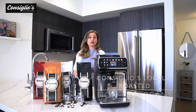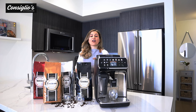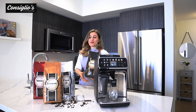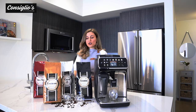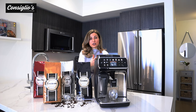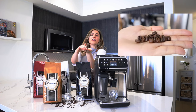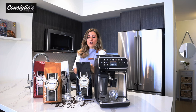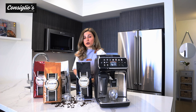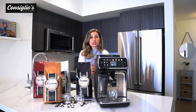Part of taking care of your fully automatic machine — whether it's a Philips machine or any other — you want to use a non-oily roasted bean. At Consilio's Kitchenware we have our own locally roasted beans available in four different roasts. Using an oily bean would gum up the grinder over time. You can tell if your beans are dry by putting a few in your palm — if it leaves a residue, that's something you want to avoid. All of our beans are locally roasted in Ontario and created for fully automatic espresso machines.